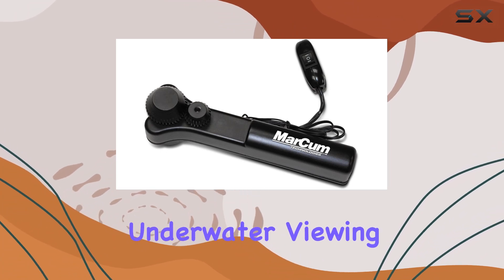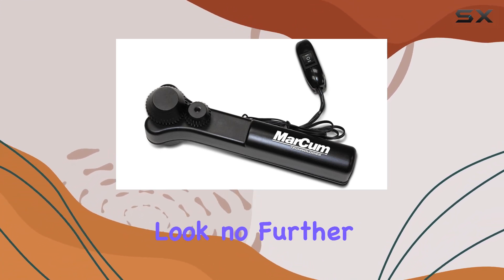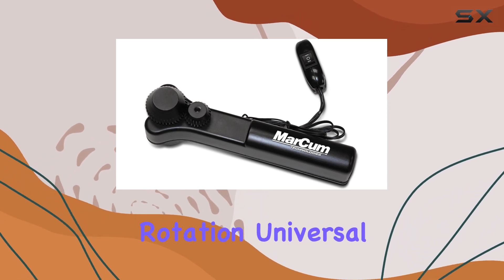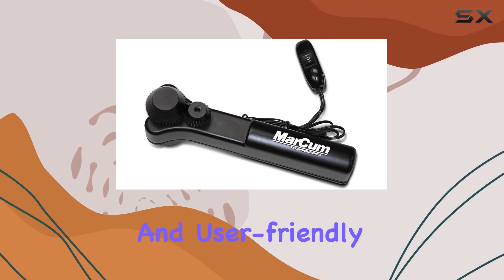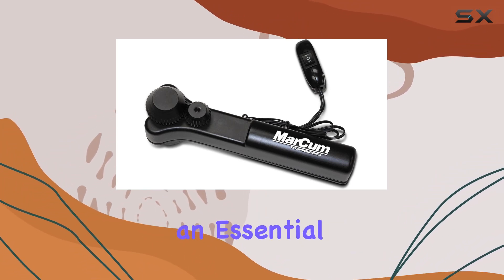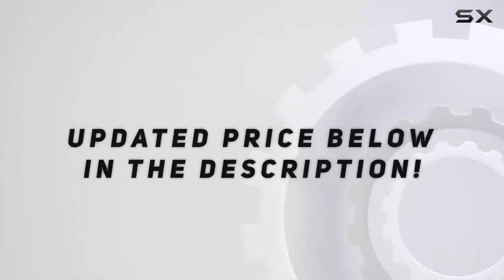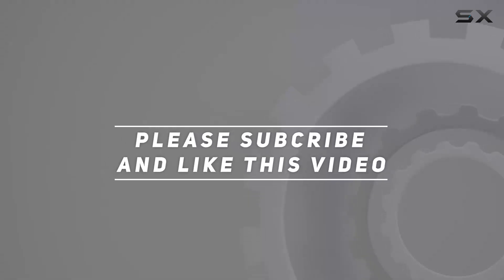In conclusion, if you're looking to take your underwater viewing experience to the next level, look no further than the Markham Camera Panner. With its effortless rotation, universal compatibility, and user-friendly design, it's sure to become an essential companion on all your aquatic adventures. Check out the video description for updated price, and thank you for watching.